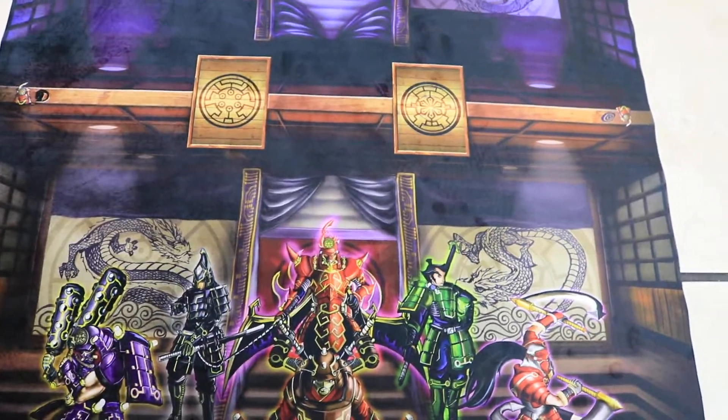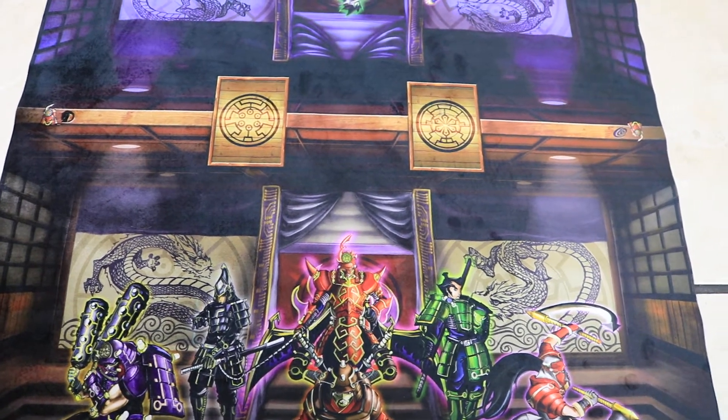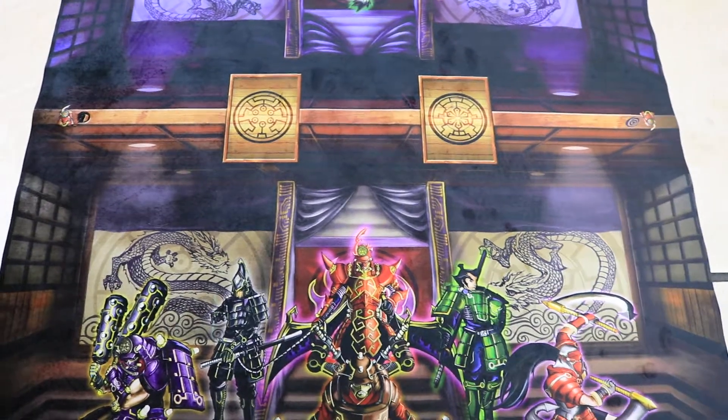And shout outs to TeamSamuraiX1 — this is basically his mat, his special mat for reaching 100k subscribers. Shout outs to both of them, they're really good YouTubers so check them out.